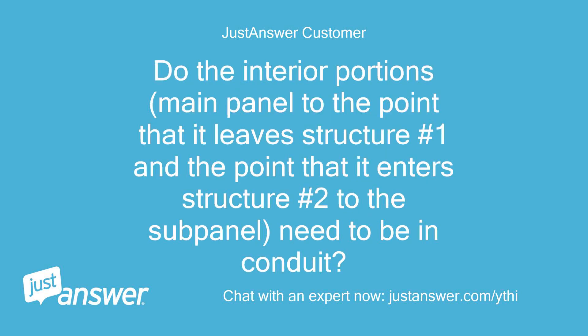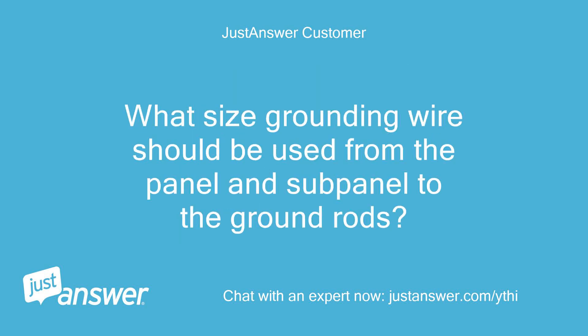Do the interior portions — from the main panel to the point it leaves structure number 1, and from the point it enters structure number 2 to the sub-panel — need to be in conduit? What size grounding wire should be used from the panel and sub-panel to the ground rods?